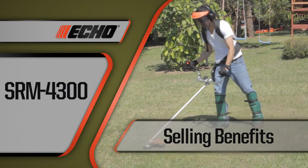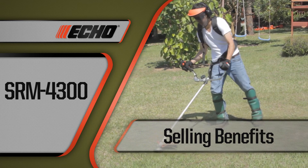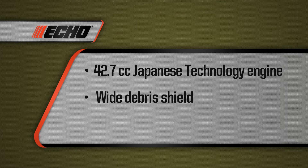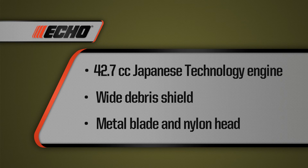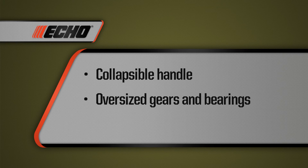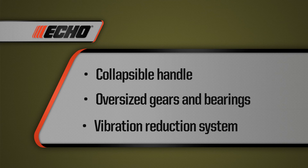Here are the selling benefits for the SRM4300 brush cutter: a powerful 42.7 cc engine built with Japanese technology; a wide debris shield that protects operators from flying debris; a choice between a metal cutting blade and nylon line head; a collapsible ergonomic handle for increased ease of storage and transportation; oversized gears and bearings for extended life; and pre-lubricated shaft bushings for superior vibration reduction.